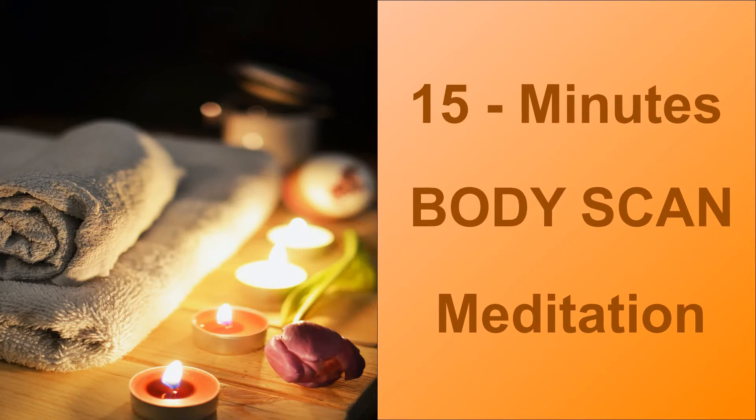Gently bring your attention to both lower legs — ankle, calf, knees and all parts of the lower legs. Feel the sensation, release any tightness or strain. Relax your lower legs completely.